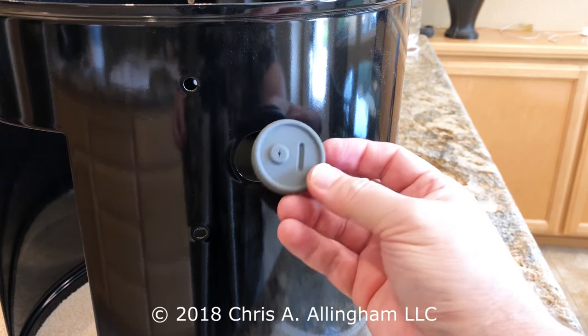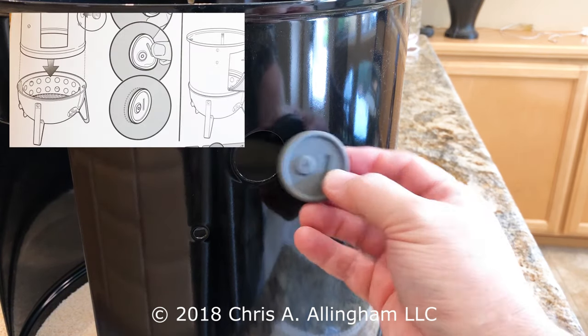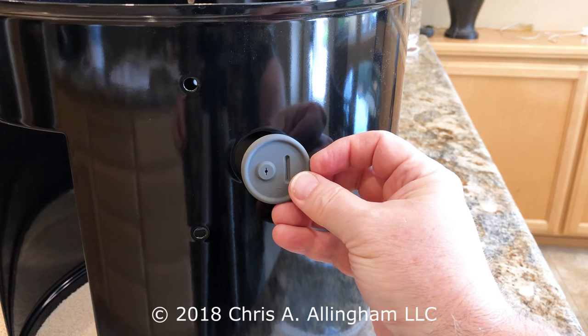There's no right or wrong orientation for this thing, by the way. You can put it in any way you want. The owner's manual shows it going in with the round hole on the left and the slot on the right, so that's how I'll do it today.